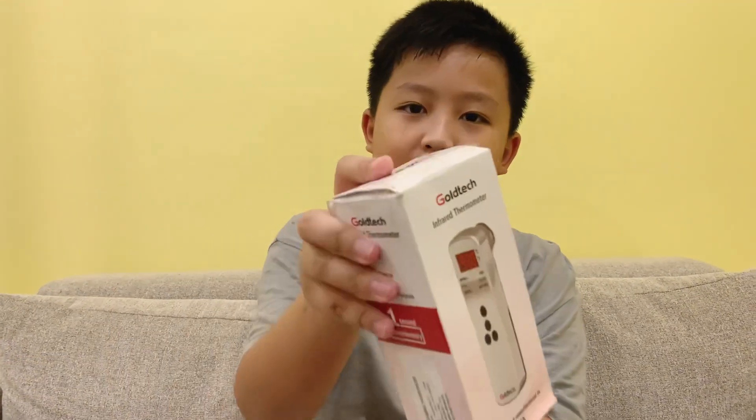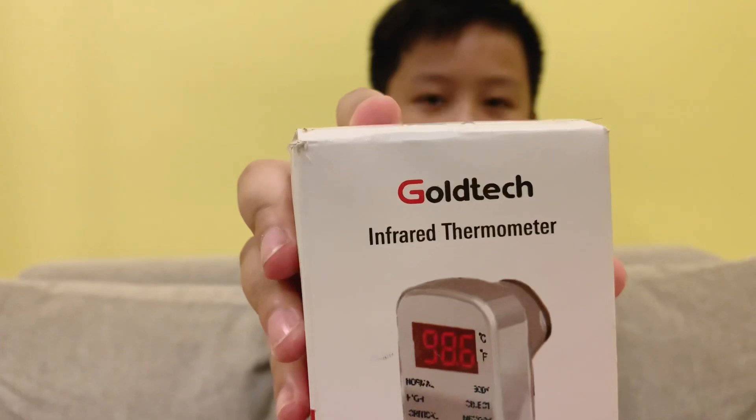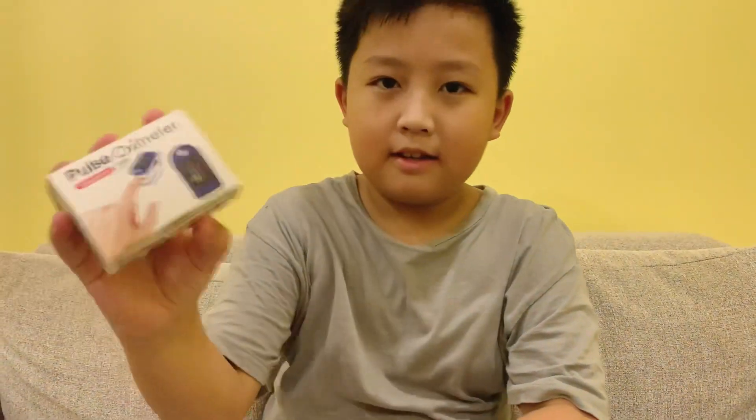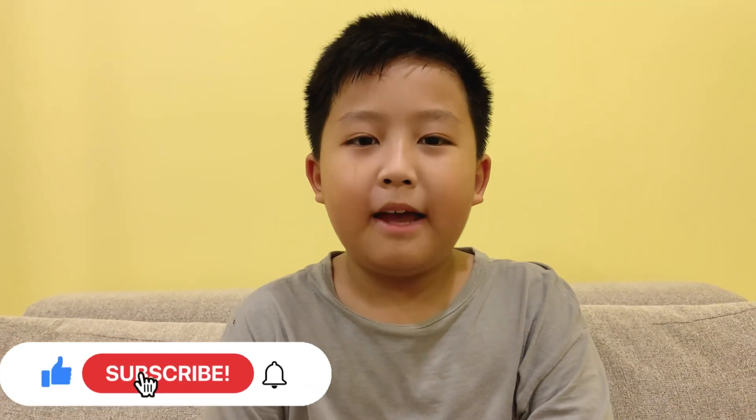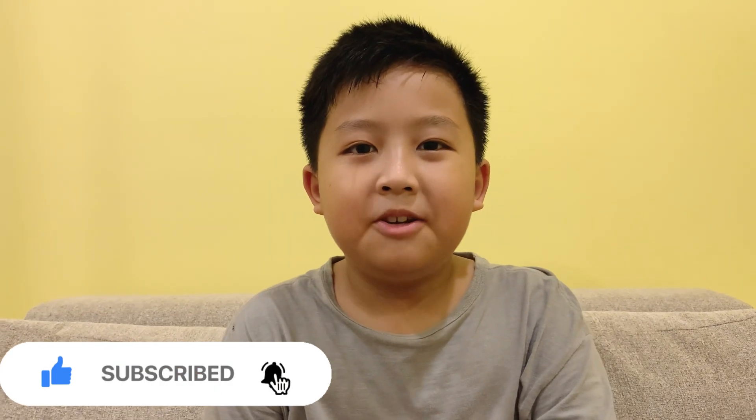Hi guys, welcome back to my channel. Today I want to check my temperature, so I bought a thermometer and also a pulse oximeter. For those who are new to my channel, please subscribe, leave a like, and turn on the notification bell so you never miss out on a new video. Let's check my temperature and my oxygen level in my body, shall we?